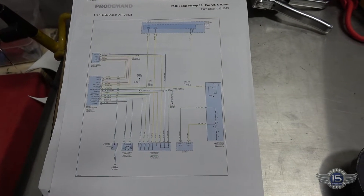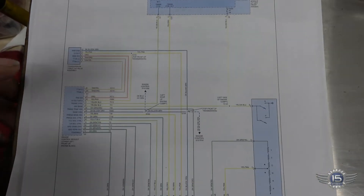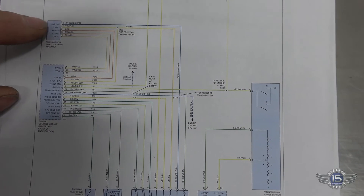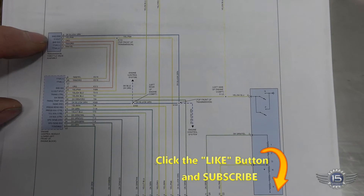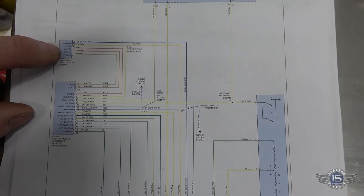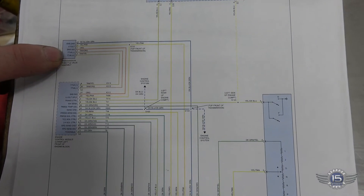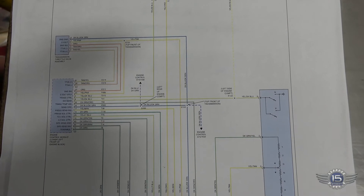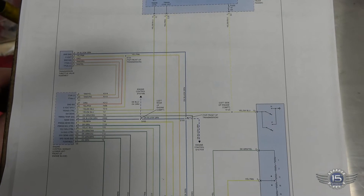Okay, this is the wiring schematic for the transmission circuits. If you look here, this is the throttle valve actuator. We've got dark blue, dark green is sensor ground, yellow-pink is the five-volt reference, and the orange circuit is the sensor return to the computer. The other two wires are the actual actuator controlled by the computer, so we want to make sure we have powers and grounds on those when the key turns on.